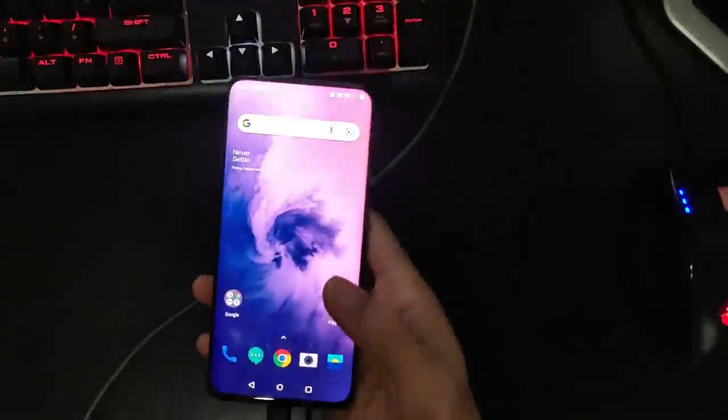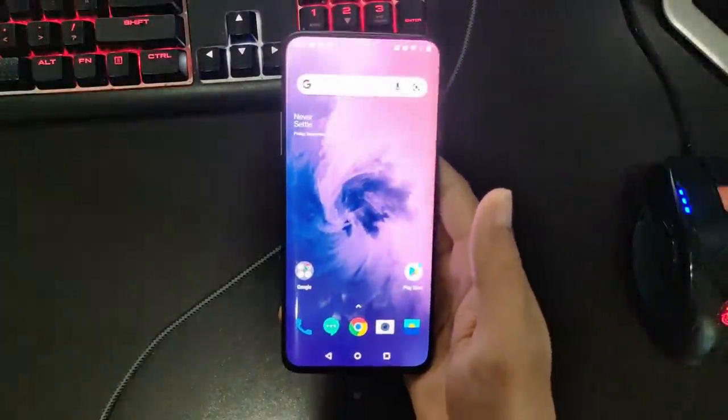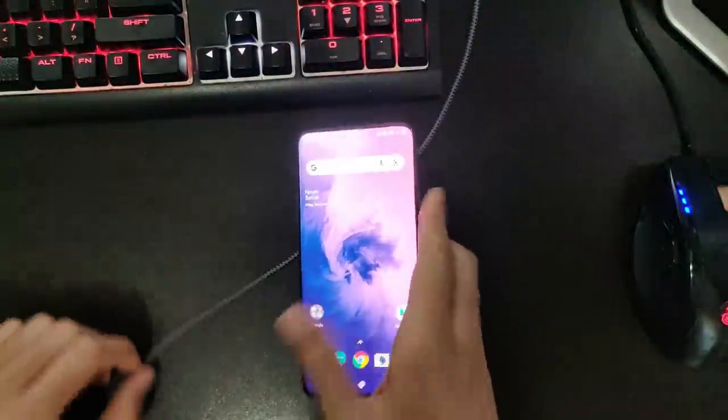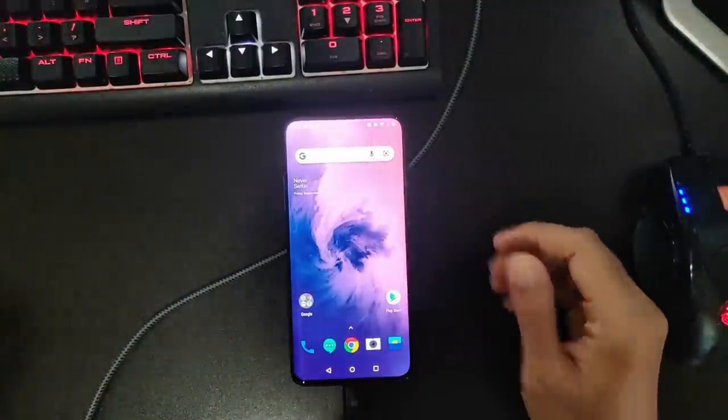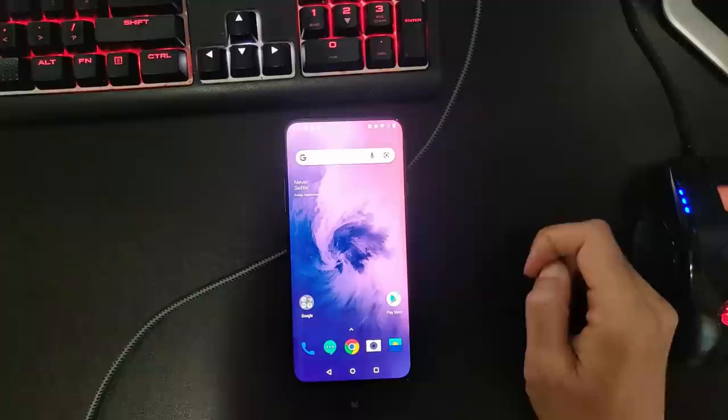I have successfully unbricked my OnePlus 7 Pro and today I'm going to be showing you how to install Lineage OS to it. But before I get into that, I'd like to just briefly discuss why I'm choosing this particular ROM on this particular phone.